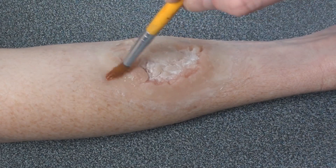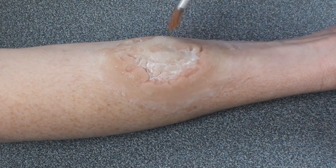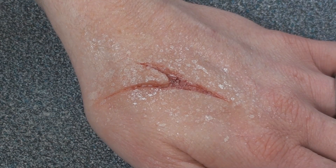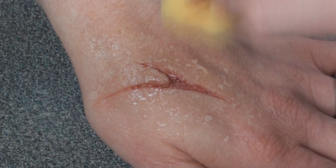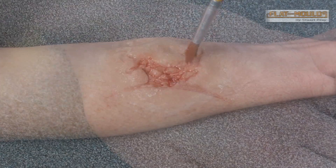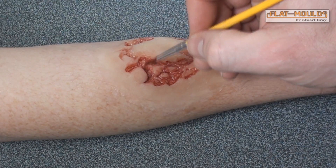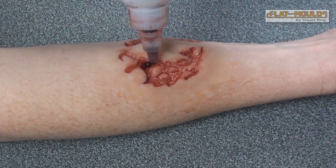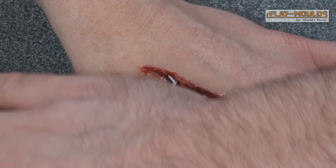To colour, apply thin washes to adjust the piece to better match the skin, whilst preserving the translucency that gelatine provides. Washes can be built up gradually to nudge the piece closer to the skin tone on which the piece sits. Fake blood or blood-coloured makeup can now be added to the wound area to punch up the contrast. And finally, add some blood to complete the effect.